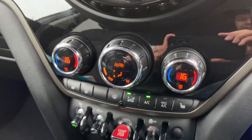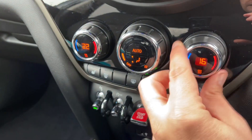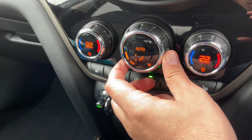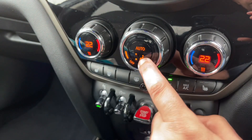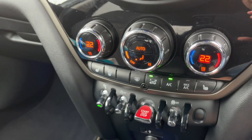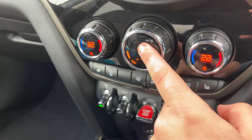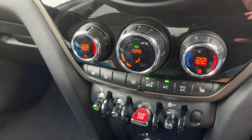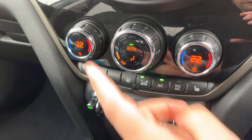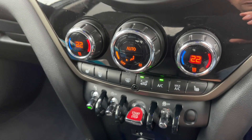Working our way down, we have dual zone climate control so you can adjust the passenger and driver temperatures independently. You can increase and decrease the fan speed, and determine where you'd like the air to be distributed once it enters the car. This button turns your air conditioning off or back on again. Hit auto and the car will maintain the temperatures you've set by taking full control of the fan speed and air direction. Press auto again to go back to your previous settings.